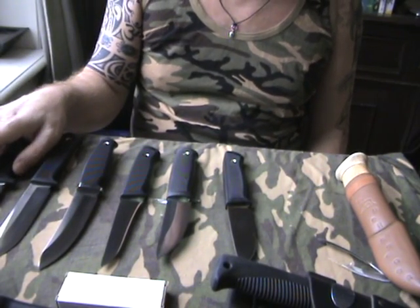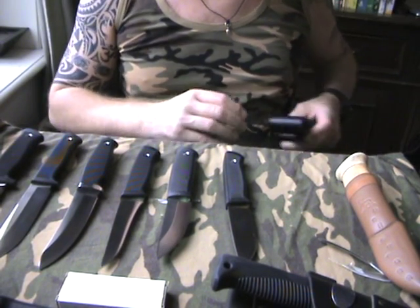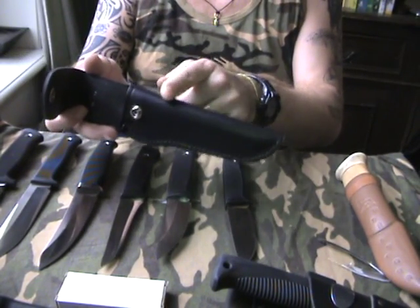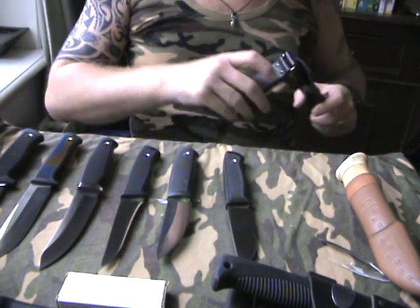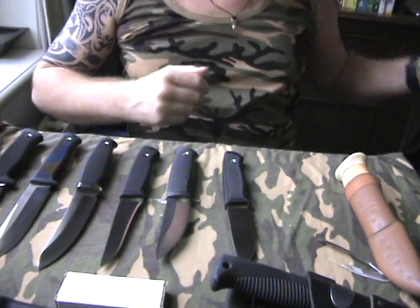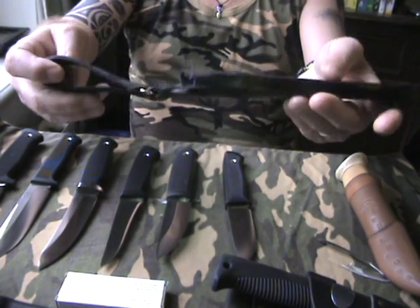As for sheaths: this one comes with Kydex, the rest are all Zytel. But I do have some extra sheaths — the leather sheath for the F1, and the H1 will also fit perfectly in there. I also have the open-top dangler sheath for the H1 — very well made, thick leather. And I have the open-top leather dangler for the S1.